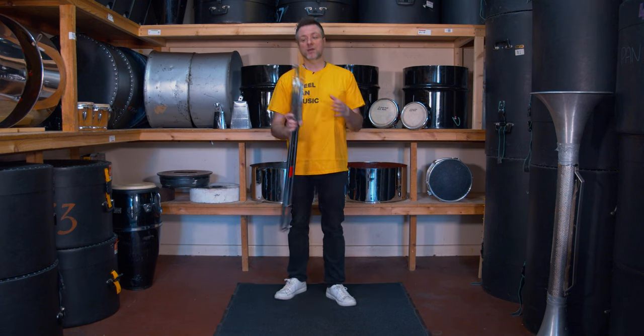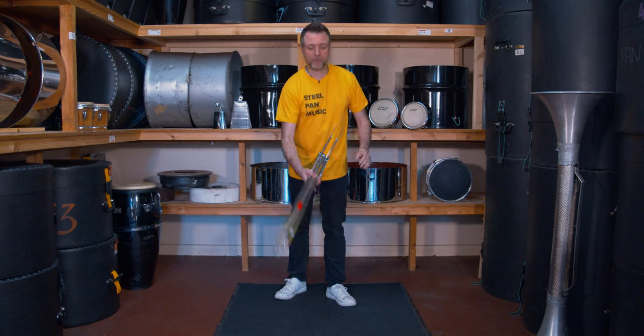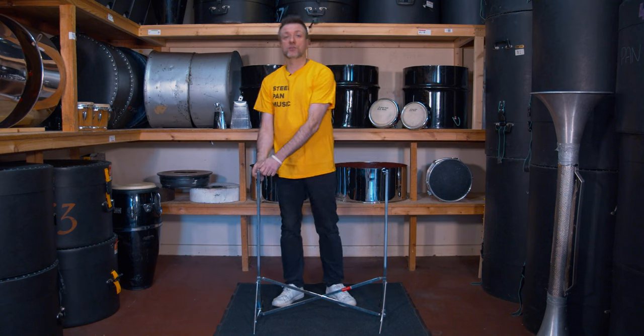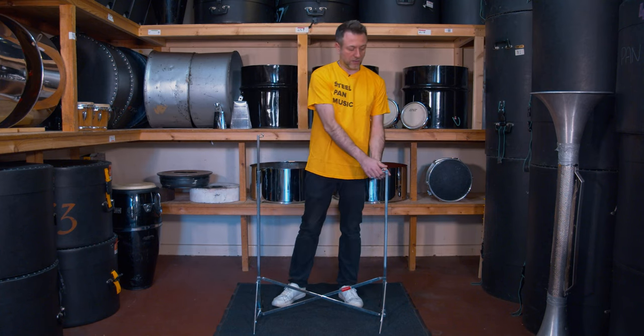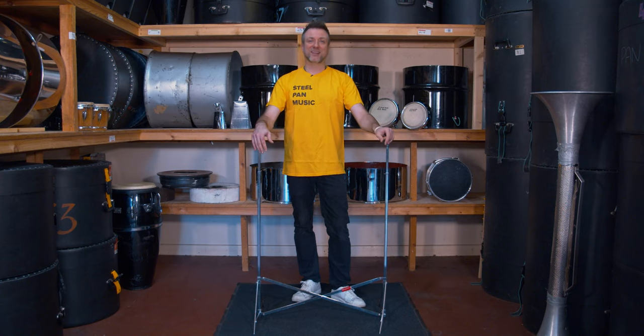Very easy to set up. Open your feet at the bottom, first one bar up, second one bar up. Open it and make sure it's all the way down. Adjust your height to the side — unscrew it and then screw it back — and this is your single folding stand.